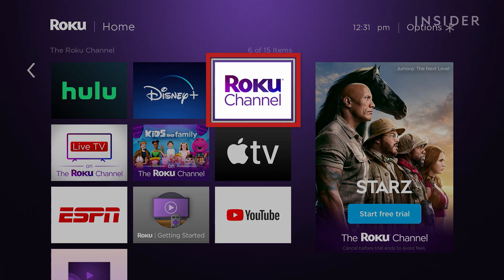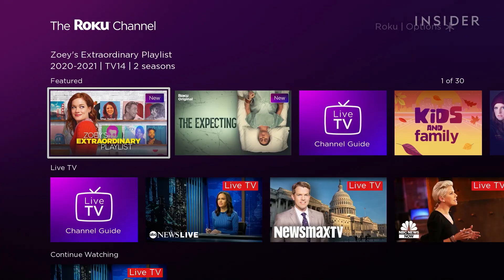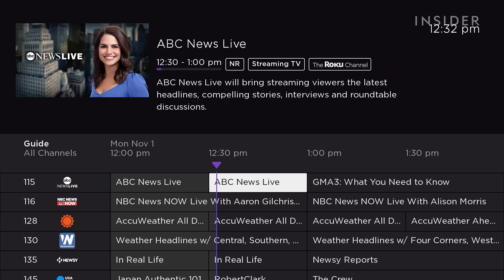The Roku channel has tons of free content ranging from movies, sports, news, and music. This is a great option for someone just trying to cut the cord and get away from traditional cable. It also has a channel list similar to traditional cable providers.